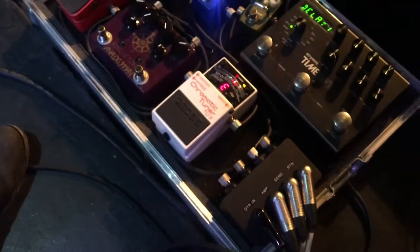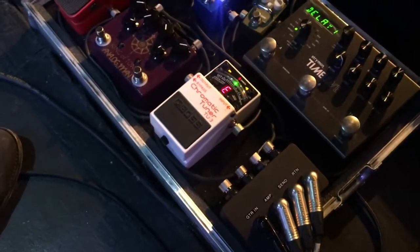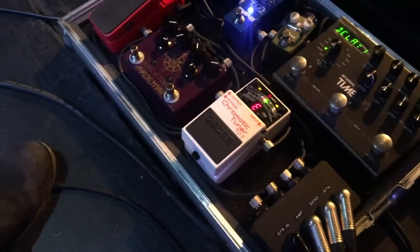Next I've got the Boss Tuner, which is just a generic industry standard Boss Tuner, which I like especially because it's very definite when it's in tune.